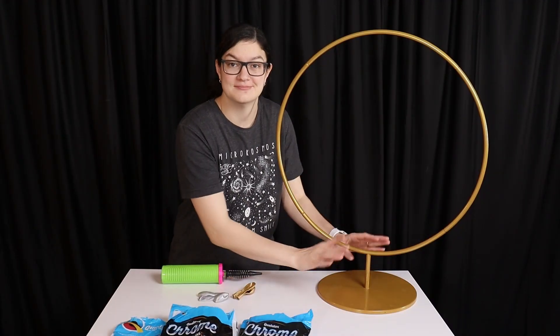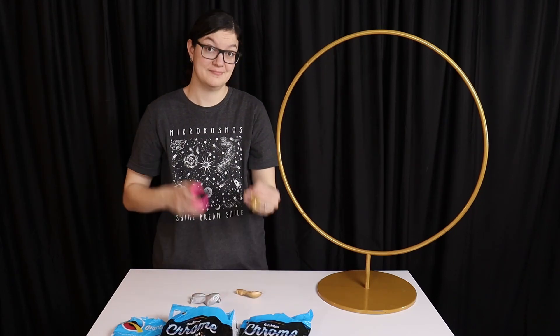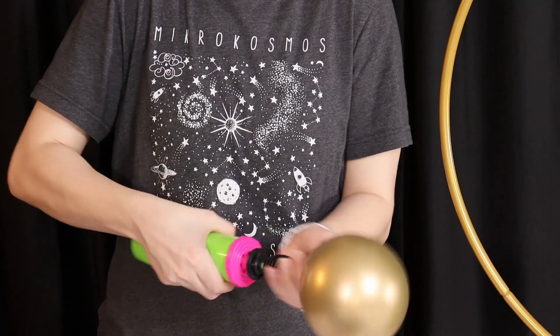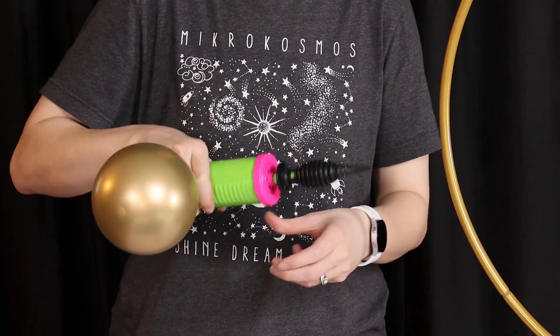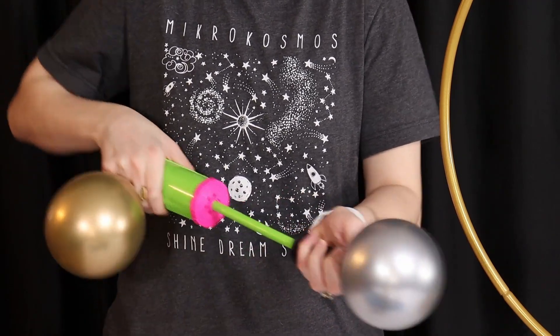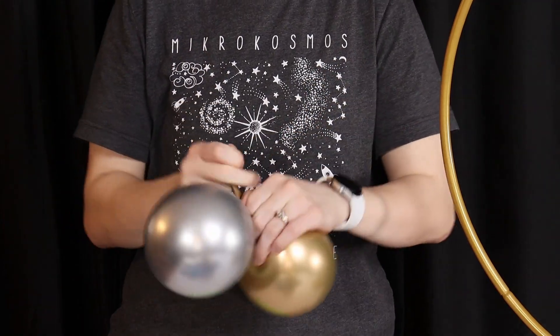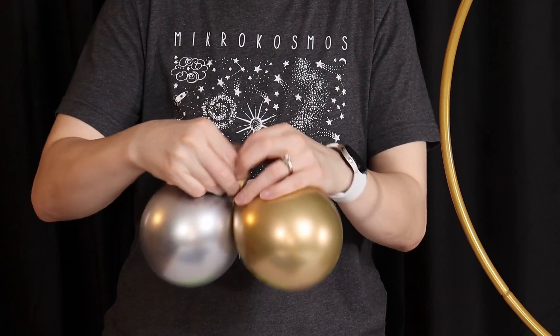The first thing I'm going to do is cover the base plate of this stand with four 7-inch chrome balloons, two in gold and two in silver. I'm going to inflate all four of those to four pumps of air, or four and a half inches in diameter. I'm going to tuck the nozzle of this first balloon under one of my fingers holding the pump while I inflate the second 7-inch balloon to the exact same size. Then I'm going to take my two four-pump balloons and tie them together into a pair by wrapping the nozzles around twice and tying them in a simple knot.